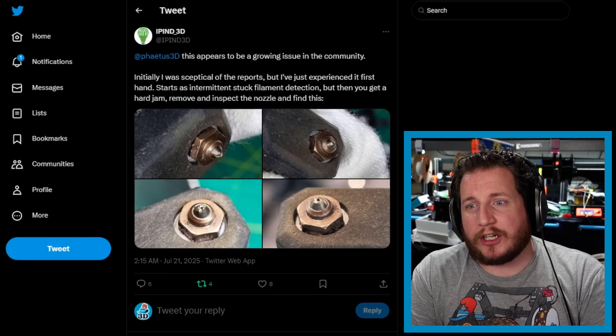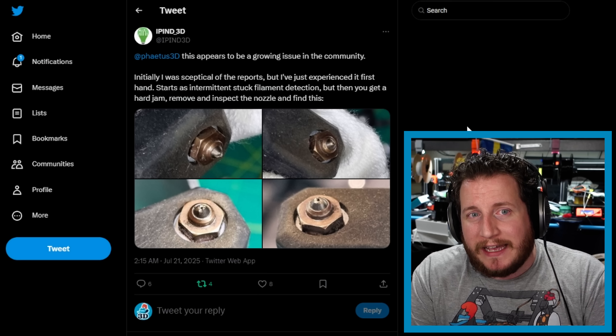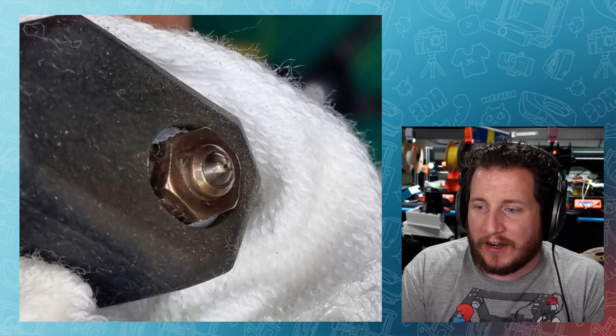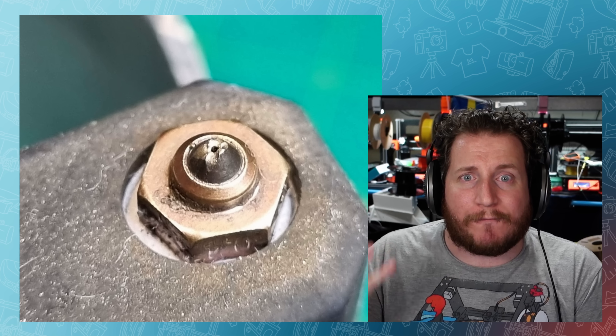Moving on to friend of the channel Ben of IPIND3D, otherwise known as Enphase Industries, who's dealing with issues with his Fetus silicon carbide nozzles for the Prusa Nextruder system. Note — these are not official nozzles from Prusa; these are Nextruder clone nozzles. We've got Ben here who had an issue with one of his nozzles that is just shattered, and this is not what you expect from a nozzle made of silicon carbide.